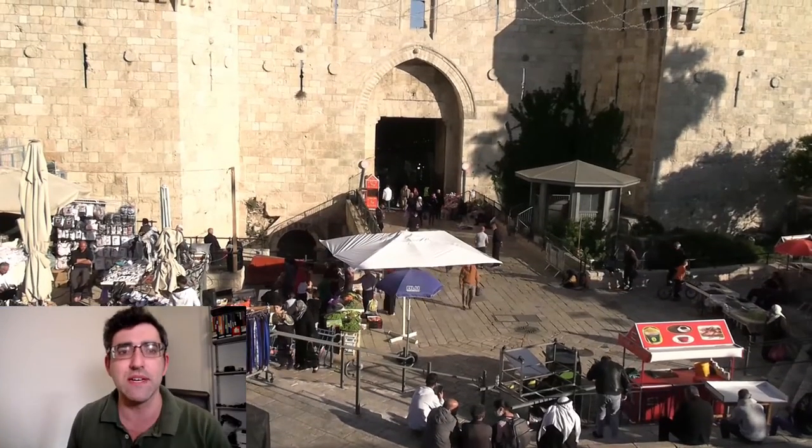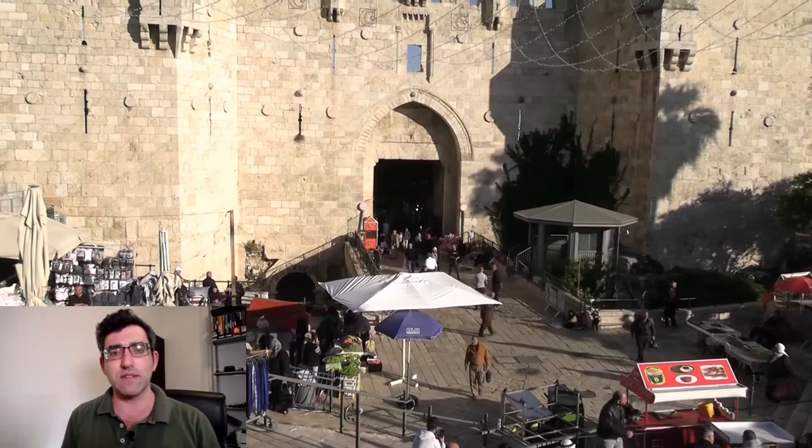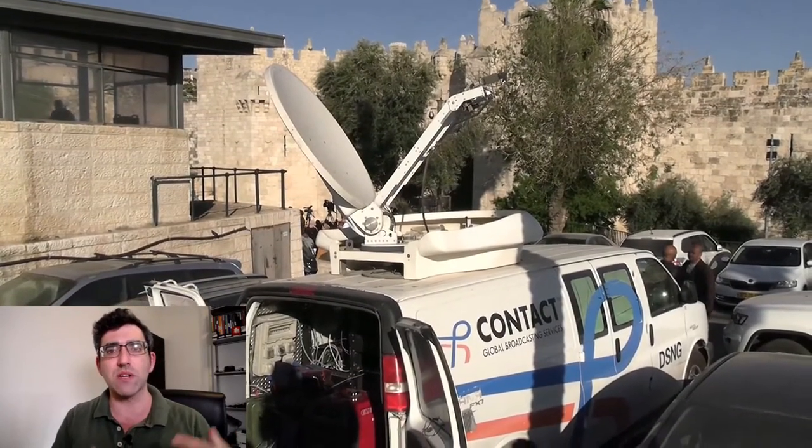So firstly, this is Damascus Gate in Jerusalem, and this is included to show you what vlogging looks like. I was basically just holding the camera like this and shooting myself — I don't think it's the worst. This is an example of what b-roll looks like with this camcorder. Some more b-roll shots where I was talking about the broadcast media presence at this particular media event.